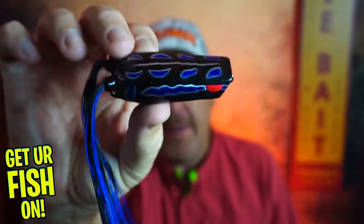Did Spro and Dean Rojas from Major League Fishing create the greatest popping frog? Today you and I are going to take a closer look at the Spro Bronzi Pop 70 Popping Frog.